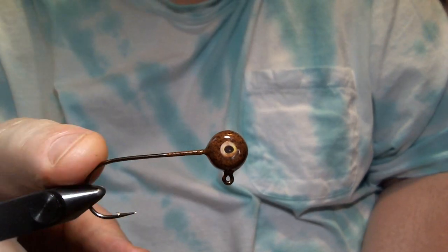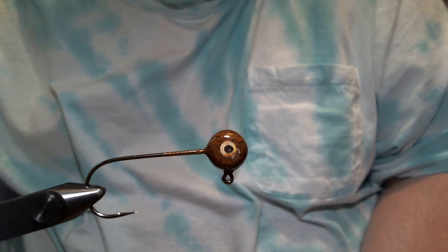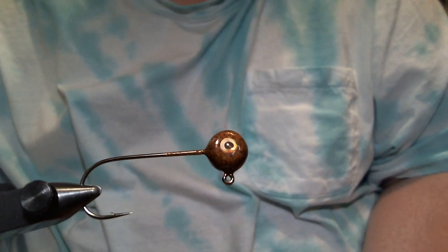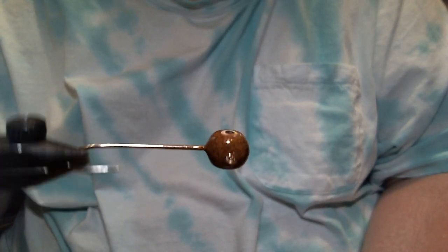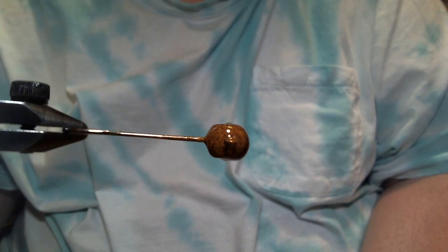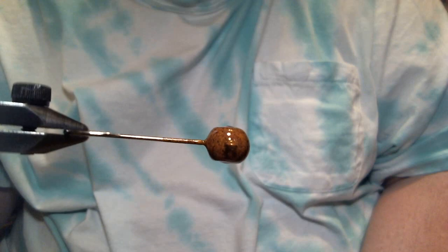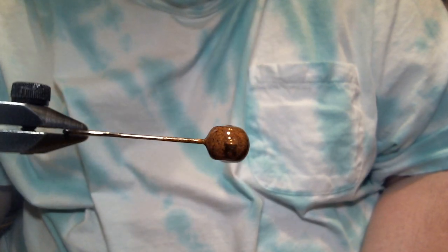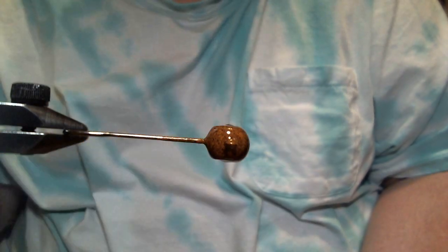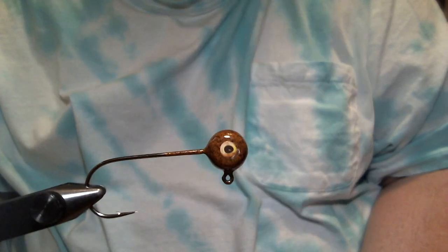In the vise, we have a one-quarter ounce Do-It freestyle jig, which is sort of a modified ball head, aspirin head — maybe a hybrid you would call it. It's semi-round, but it's got these flat sides for the eyes with eye sockets indented in there. So you get that kind of hybrid look. I like it better than a regular aspirin head because this will actually be pretty stable when it hits bottom.